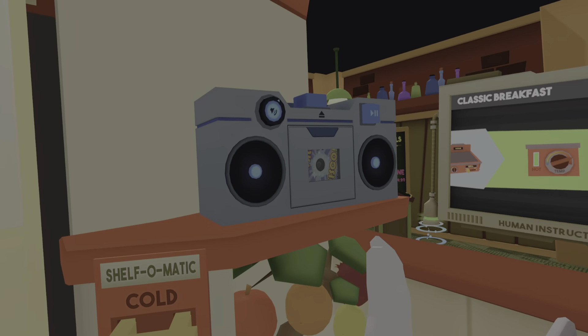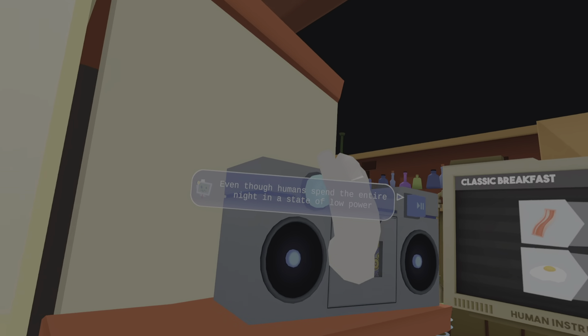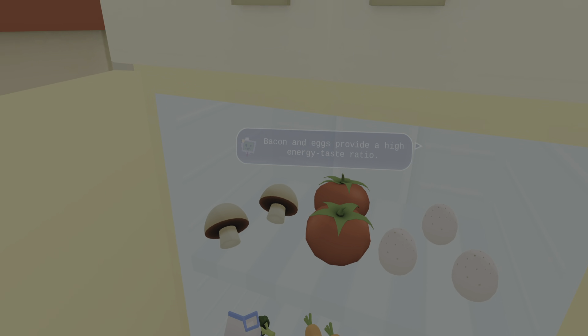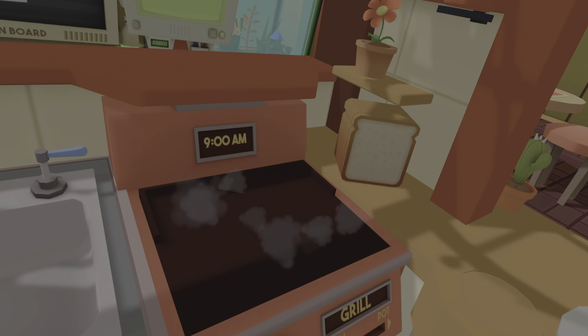We'll start by making some breakfast. Turn on the grill and let's get going. Even though humans spend the entire night in a state of low power consumption, they still require food energy as soon as they wake up. Bacon and eggs provide a high energy-to-taste ratio. Do you feel lonely?